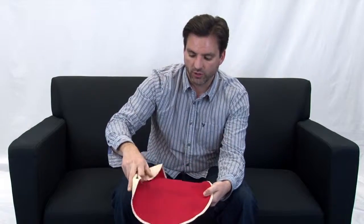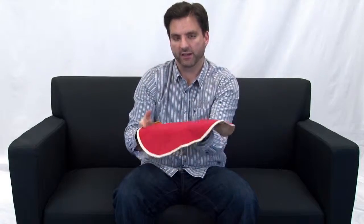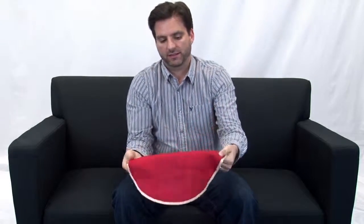The first thing you want to do is unroll it, and you'll notice you can actually have it spring into almost a straight line, so it stays stationary. Once that's done, you can just lay it flat and you're good to go.